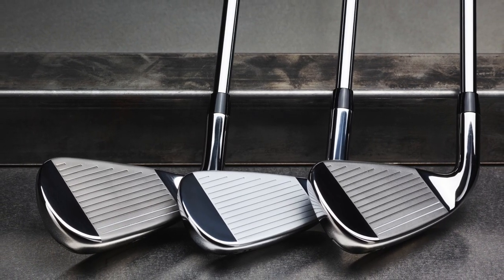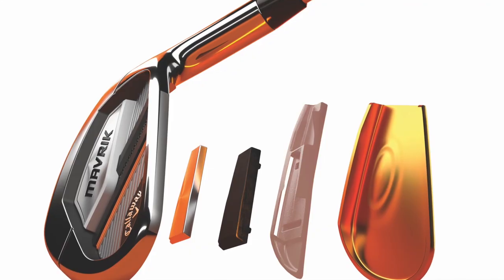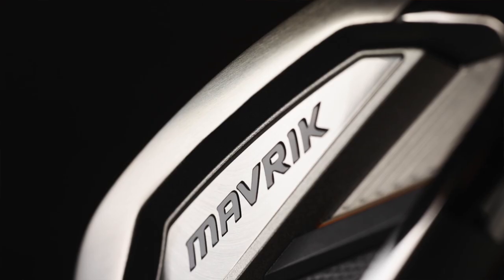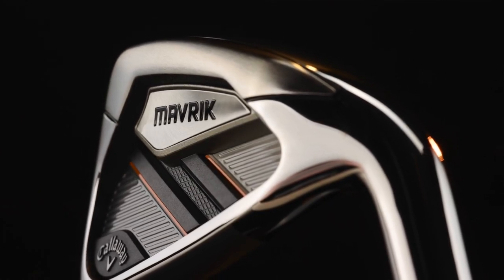I wanted to touch on feel, since our viewers really like discussing the feel of irons and how the flash face cup has impacted it. Because we've used flash face cup technology, we made the face thinner in certain areas and thicker in others. When you combine that with our urethane microspheres and what's inside the club, it's a full package — no loss in feel. It's the same kind of feel you're accustomed to in a Callaway iron, especially with our urethane microspheres. We understand that one technology affects the other, so we make sure that recipe for the number one irons in golf is up to par.